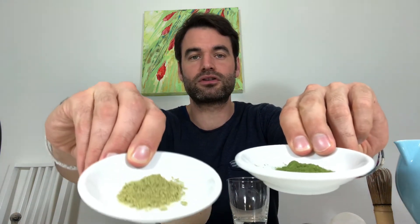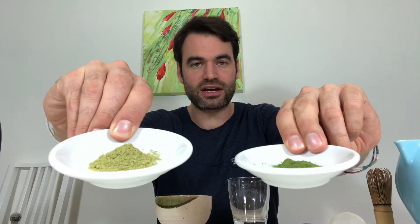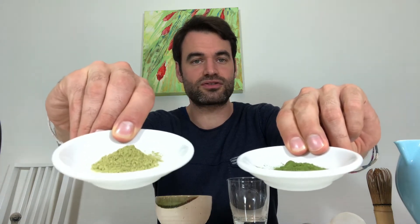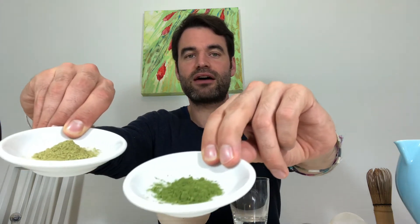Color-wise, how does this look? Looking at these two matcha samples here: we have a typical culinary grade, lower grade matcha — it's not bad in terms of being undrinkable, it's just a lower quality matcha, and you can really see it. Here I have the ceremonial matcha Yashimine in this tin, and the other one is a culinary matcha which is typically used for lattes.